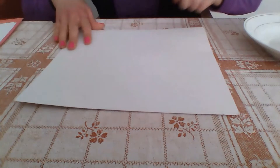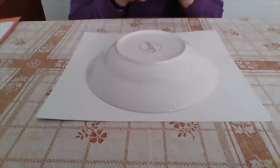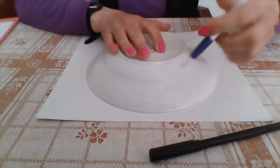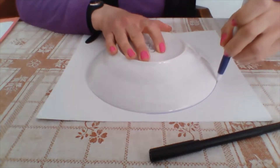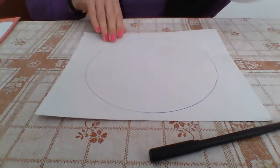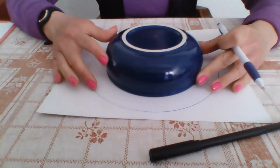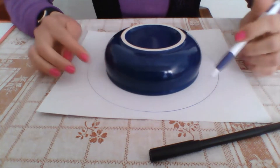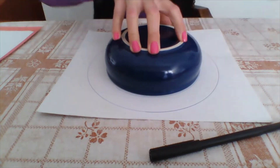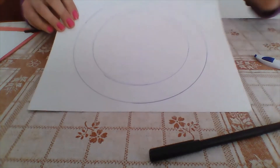The first thing I am going to do is get my first bowl, which is the biggest one. With a permanent marker, you are going to trace around this bowl — you can also use a pen. Trace all the way around until you form your circle. Then get your other bowl and place it in the center, making sure it's pretty even on every side, and trace all the way around to make the second circle.